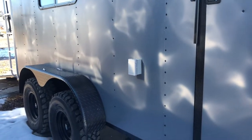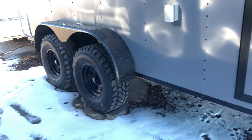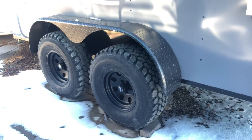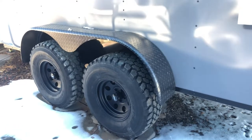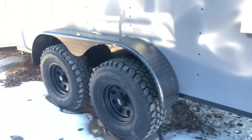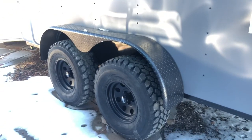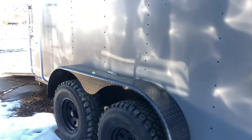This one is equipped with power, so you've got an exterior GFI outlet located right there. Two 3,500-pound axles — these are torsion axles. Black American Racing wheels, they are aluminum. 32-inch mud terrain tires and brakes on all four, plus you've got that black diamond plate fender.